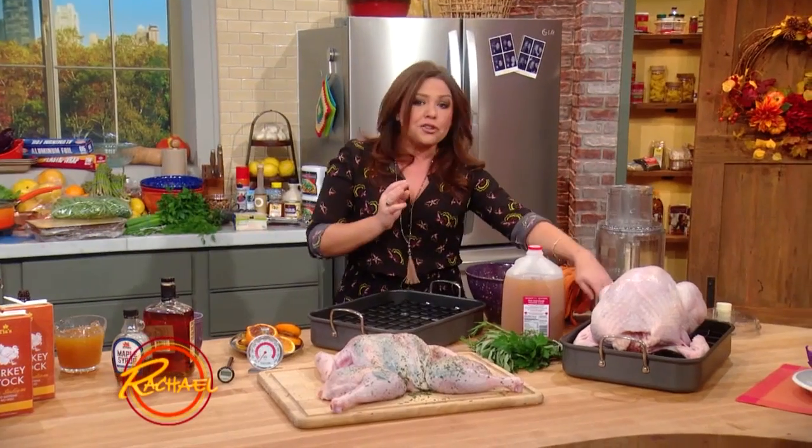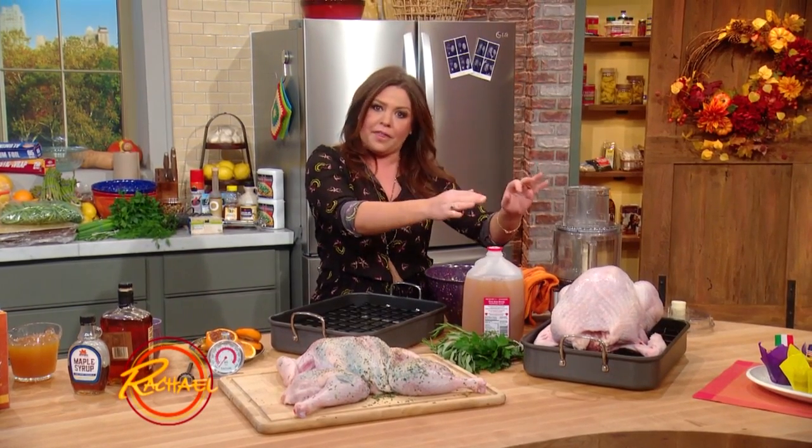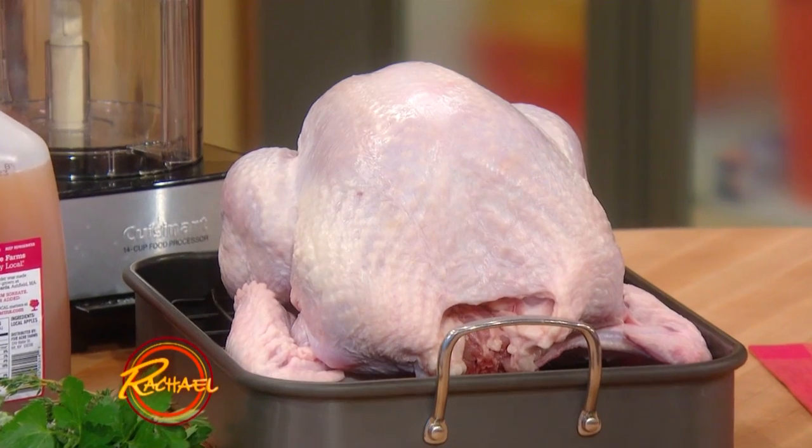Now, with a traditional bird, everybody remembers the numbers — they're right on all of the turkey packages. 325 degrees, 15 minutes per pound. That's the traditional roasting method. You take the number of pounds times 15 minutes at 325 and everything will work out just fine.